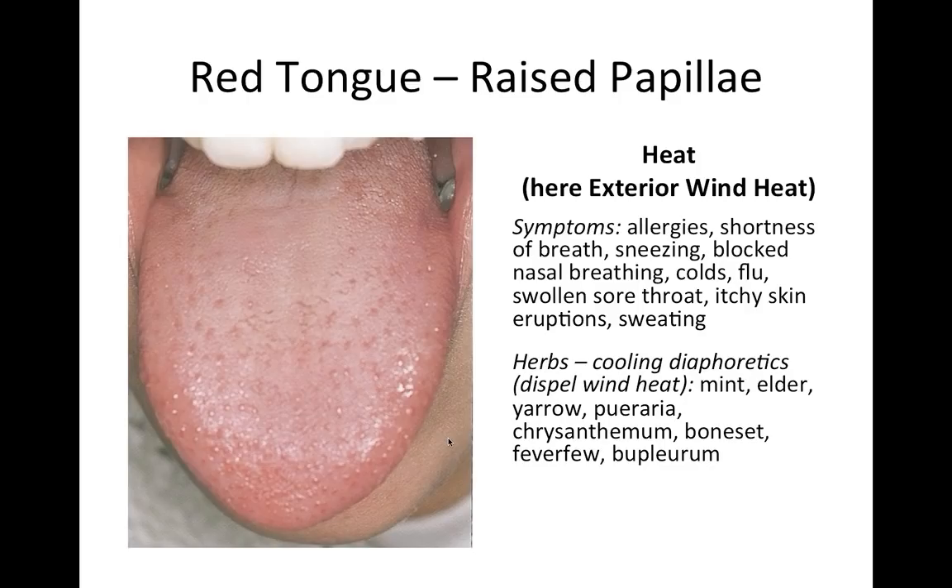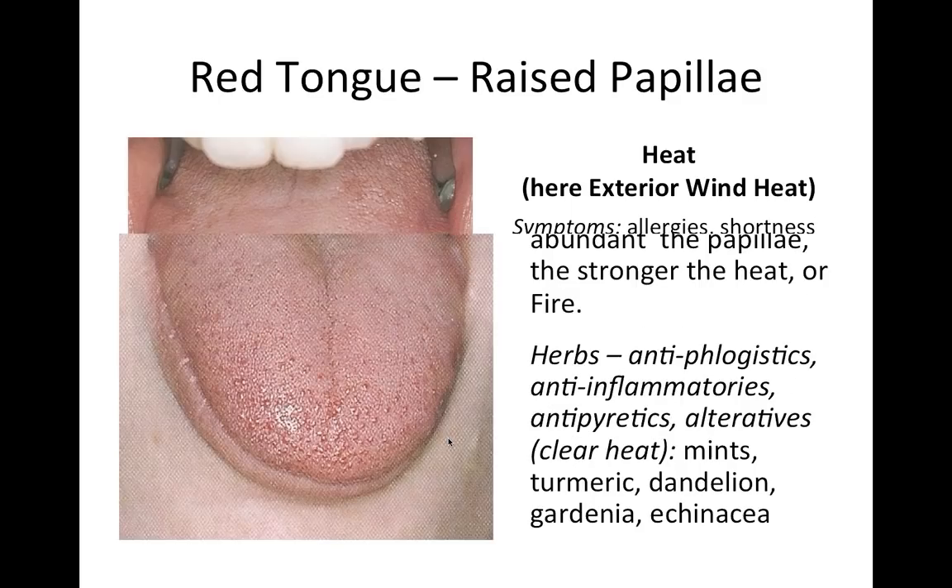For wind heat we use diaphoretics with a cooling energy — we don't want warming herbs like ginger here. Cooling diaphoretics include mint (peppermint, lemon balm), elder, yarrow, pueraria (kudzu root from the southern United States), chrysanthemum flowers, boneset, feverfew, and bupleurum — a Chinese and Japanese herb used for these external conditions.